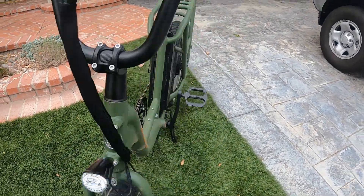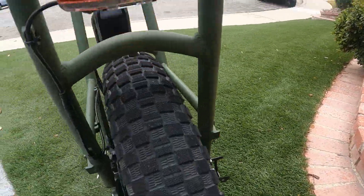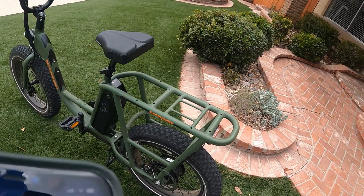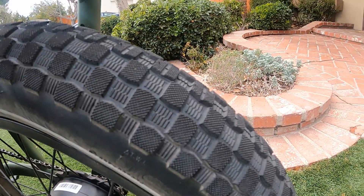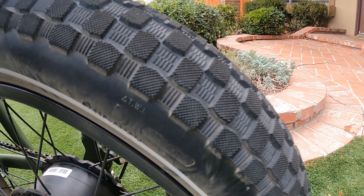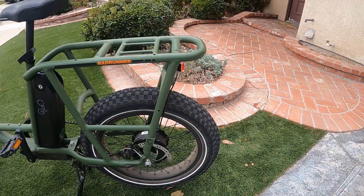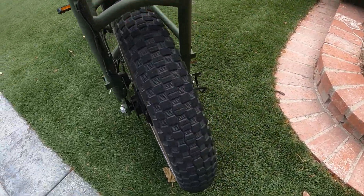Here's the light in the front and the light in the back. The tires are 20 by 3 inch with some nice tread. You can definitely take this on some park trails, some grass, et cetera. It's not really an off-road bike, but it definitely has some off-road capability. Nice wide 3 inch tires — 20 by 3.